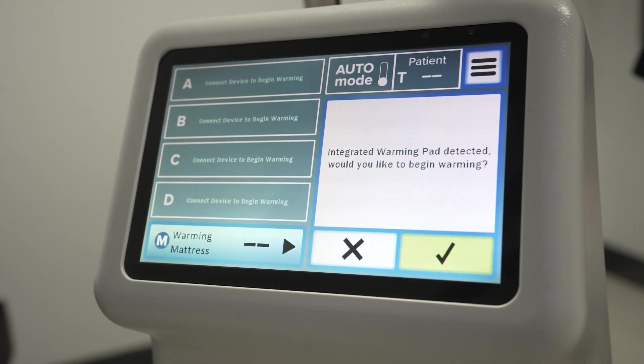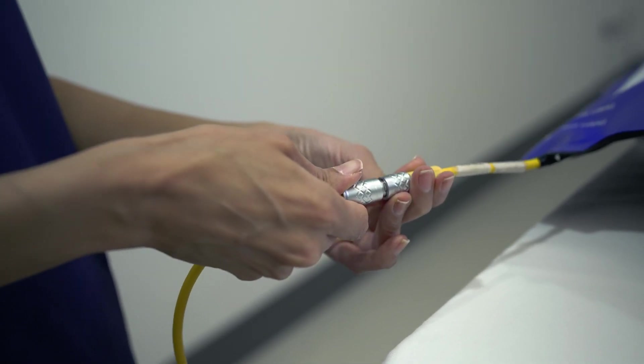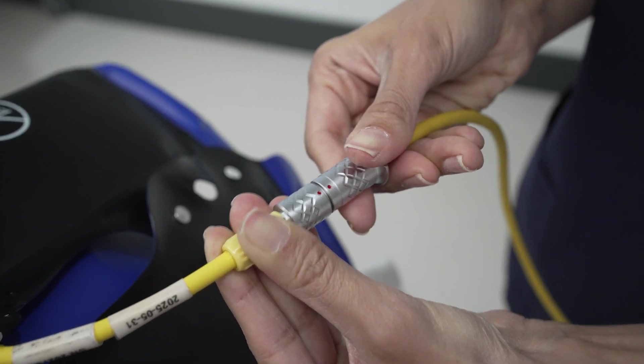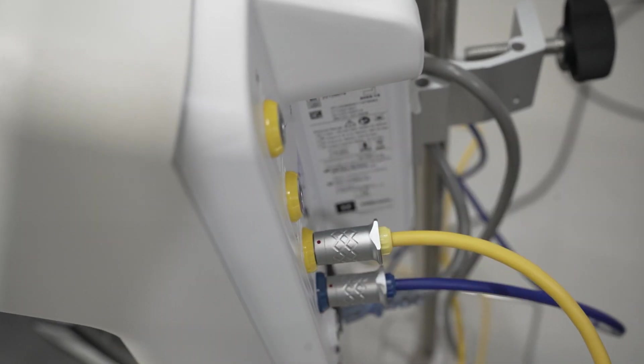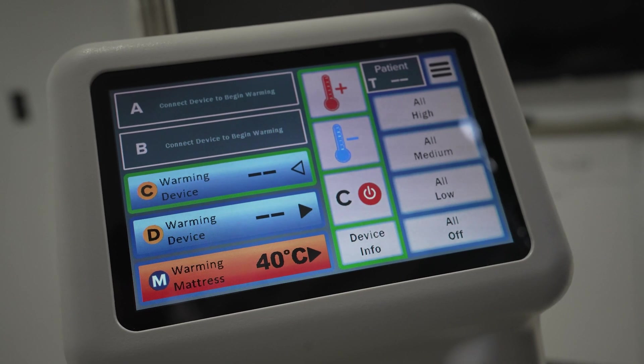The controller will then prompt the user to begin warming. Using the yellow blanket cable or cables, connect the blankets into the yellow ports on the controller. Just like with the warming pad, the blankets will be detected and the controller will prompt you to start warming.